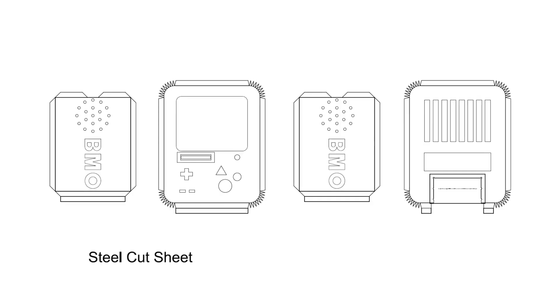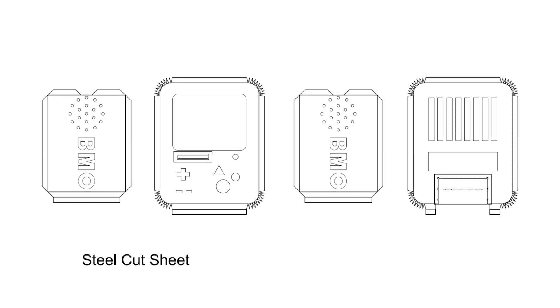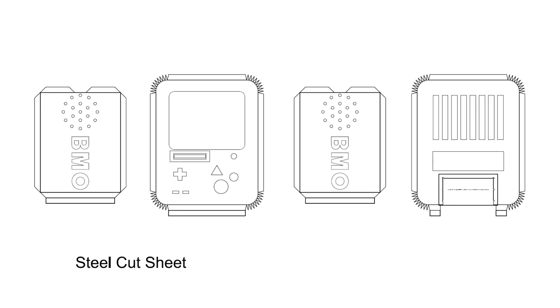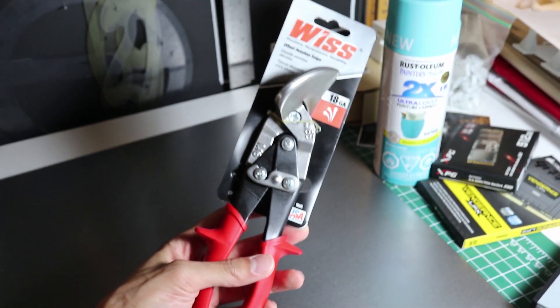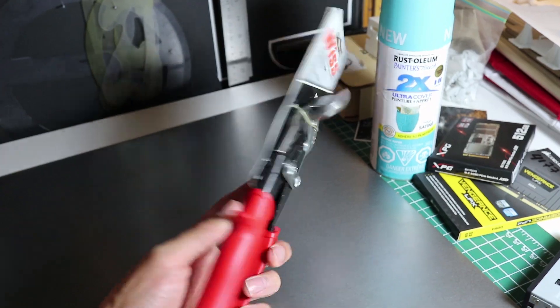If I get enough interest, I'll share these model files in a link down below. For the skin or housing of my build, I bought some 22 gauge sheet of steel, and I'm just going to be cutting out my panels using some aviation tin snips that I bought. I bought some offset aviation tin snips because this is what's going to allow me to make a continuous cut straight down a sheet instead of needing a metal brake to cut it.